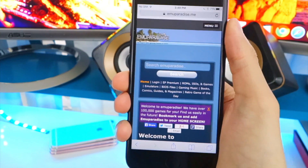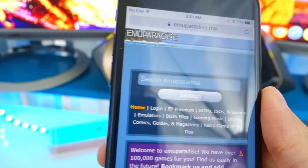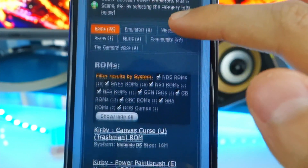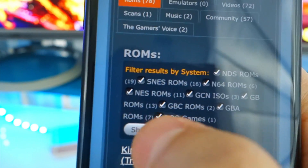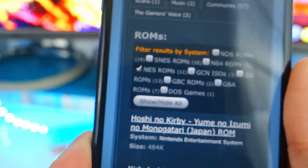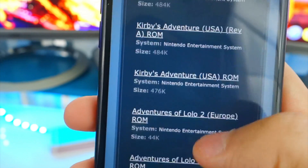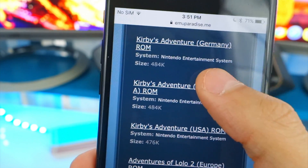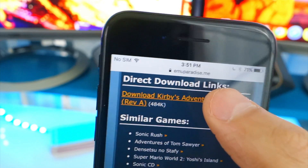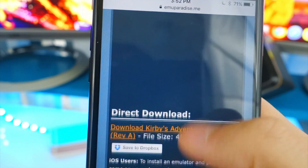Open up Safari and head over to EmuParadise — the link will be down in the description. Here you can search for any game you want to download. I'll type in 'Kirby.' Once you're there, go to where it says ROMs, click 'show/hide all' to uncheck all of them, then select NES ROM only. Choose a game — I'll go with Kirby's Adventure USA. Scroll down, click the download link, and tap download.